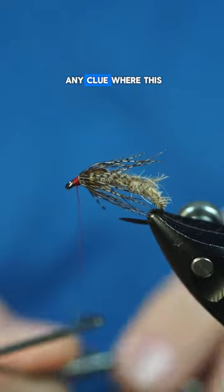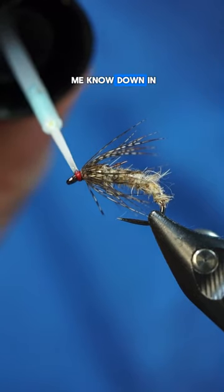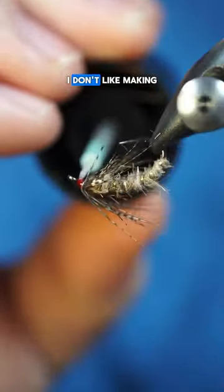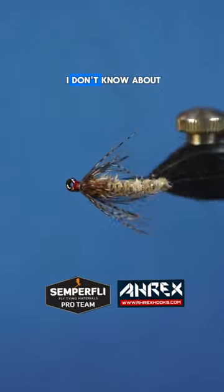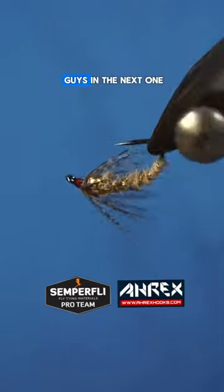Do you guys have any clue where this pattern comes from, or the origins of this pattern? If so, please let me know down in the comments. I don't like making videos on flies that I don't know about, but here we are. I will catch you guys in the next one.